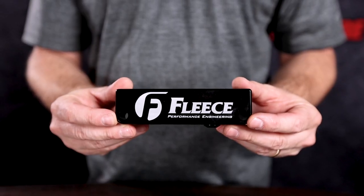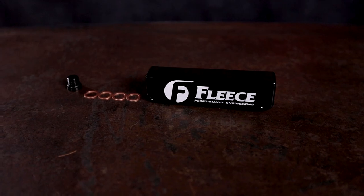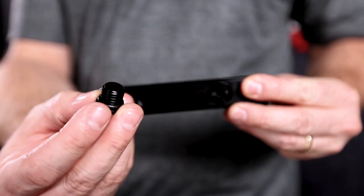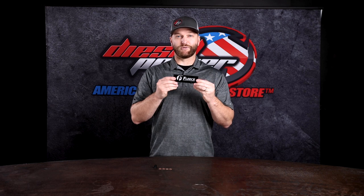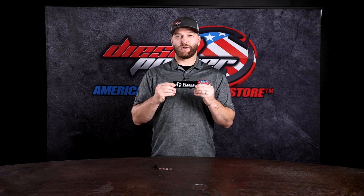Bonus: it cleans up your engine bay because you no longer have a fuel bowl there. Let's talk about this piece from Fleece. It's fairly basic but does exactly what it's supposed to — it's a very well engineered part. You've got your mounting holes, fuel inlets, and new copper washers for those banjos. Down here you've got your water and fuel sensor port. If you've already programmed that out, you can use the supplied plug with the o-ring, screw it in, and you're good to go.